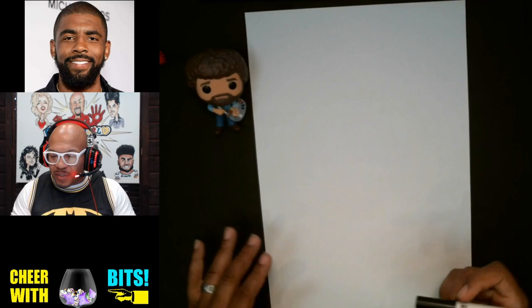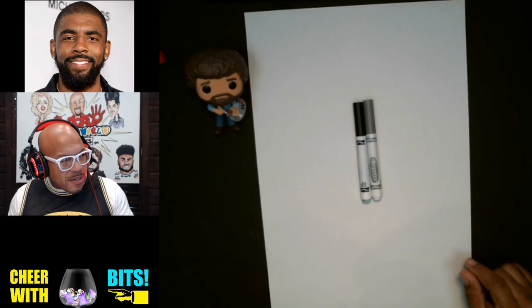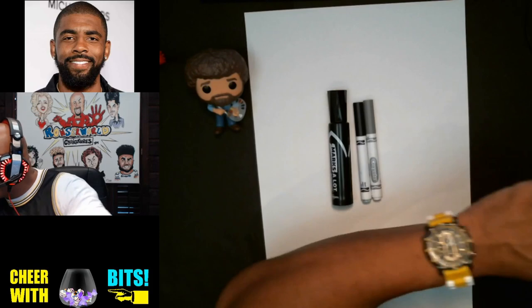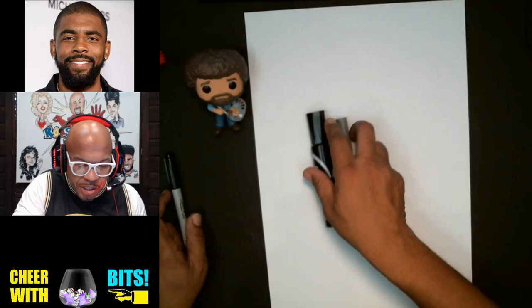Let's go ahead and do a quick drawing of Kyrie Irving. For this exercise, we're going to need a gray Crayola and a black Crayola — these are the two markers I'll primarily be using. I may also use this black marker if I need to cover a large area with dark. And we'll need a Sharpie at the end for fine line work and details.